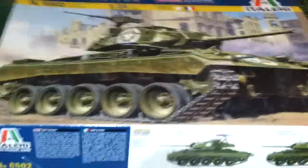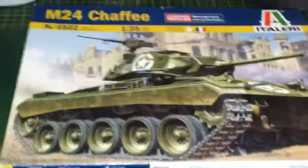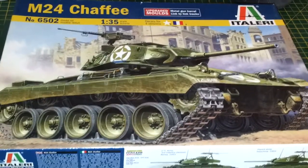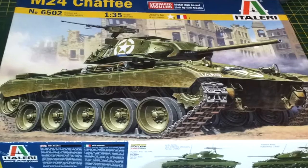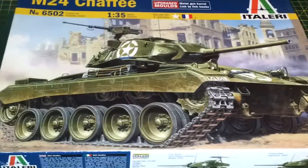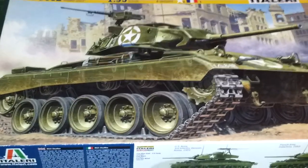Anyway, without further ado, let's get on with the in-box review. As you can see from the top of the box, you've got the lovely illustration which is on most box art of Italeri's kits. The thing about this one is that it comes with a metal barrel and track links, which actually improve the quality of the kit, so I'm pleased about that.